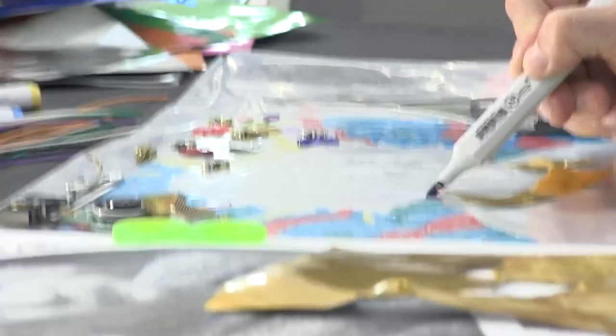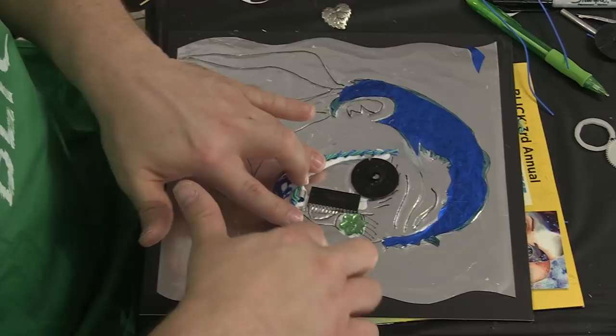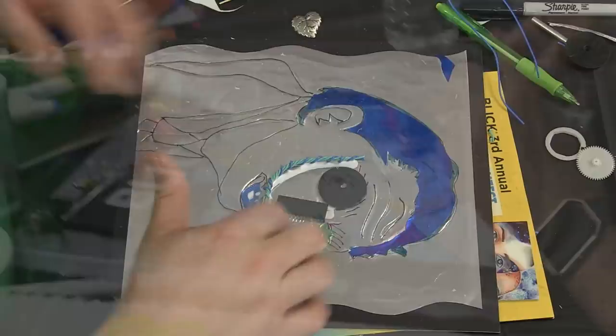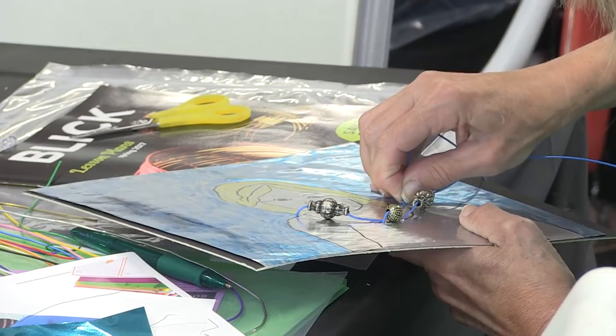We have some tissue paper — yeah, you could get some really neat texture. There's metallic tissue paper as well, which would be kind of neat. Or do a collage. Yes, collage materials so that you could do a landscape behind it — where do you put your robot? Where do they live?